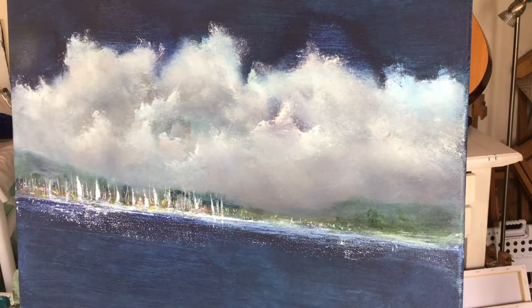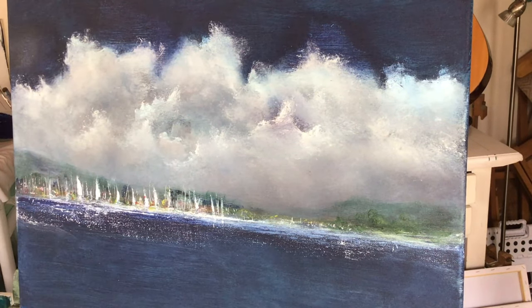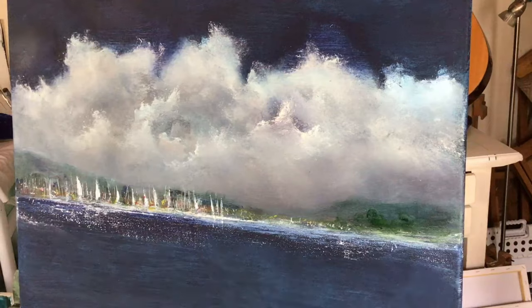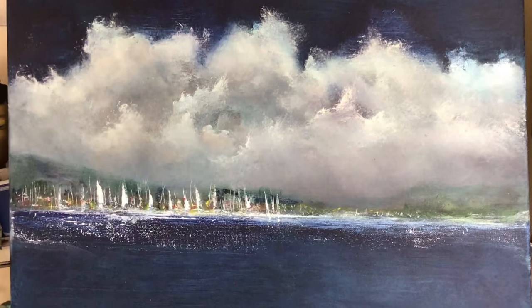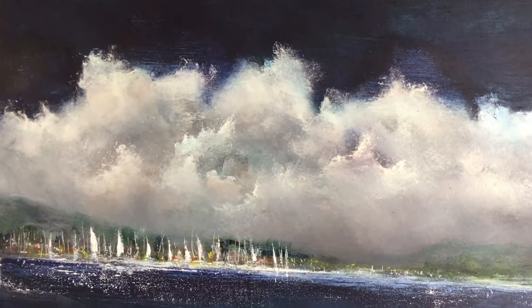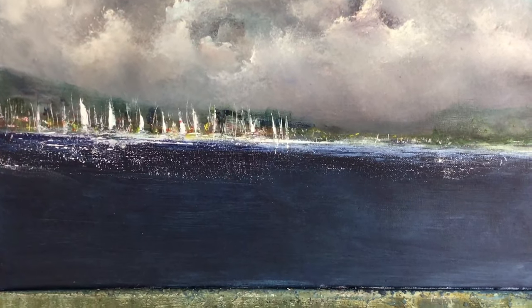I'm coming towards the end of the painting now — there's just some little tiny details to put in. I hope it's inspired you to do some seascapes yourself. If you liked the video it'd be lovely if you could press the like button, and I would be delighted if you did decide to subscribe to my channel. With that I'll say bye for now, and as always, love from Cornwall.